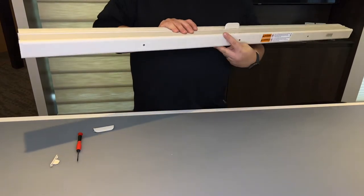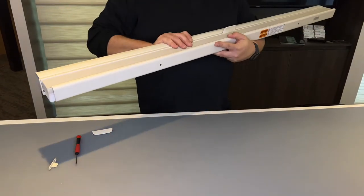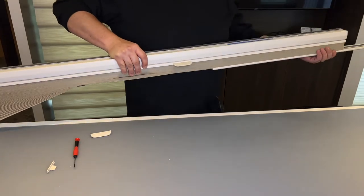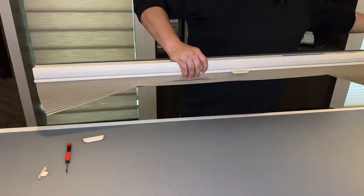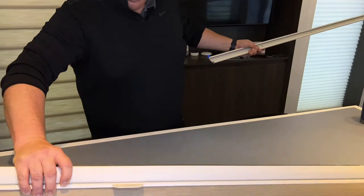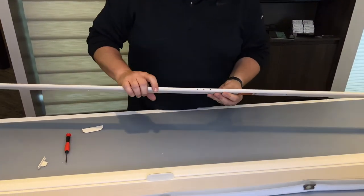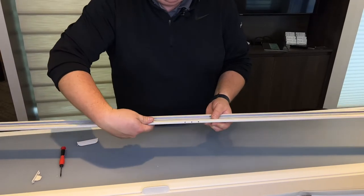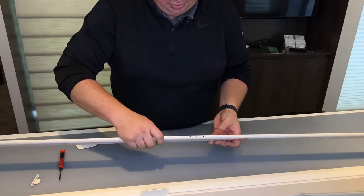Once you get the end cap off — there's no end cap on this one, so I'm going to slide it the other way — I'm going to slide the whole bottom rail just right off, leaving the shade there. So now I have the three holes here for where the handle used to be, and inside there is the screw.